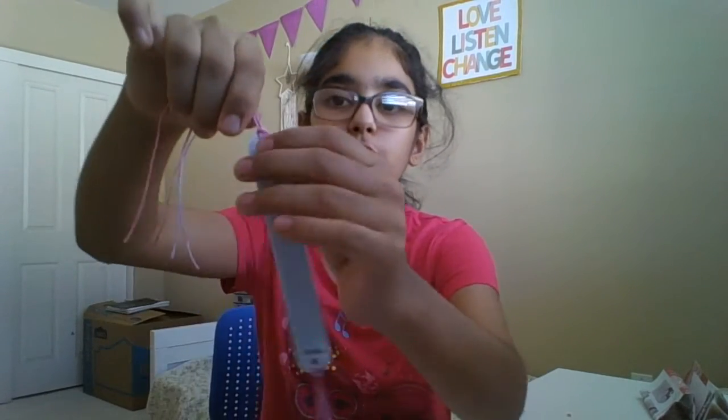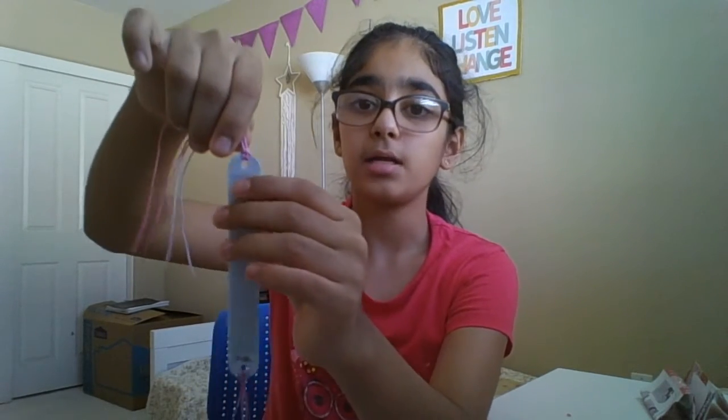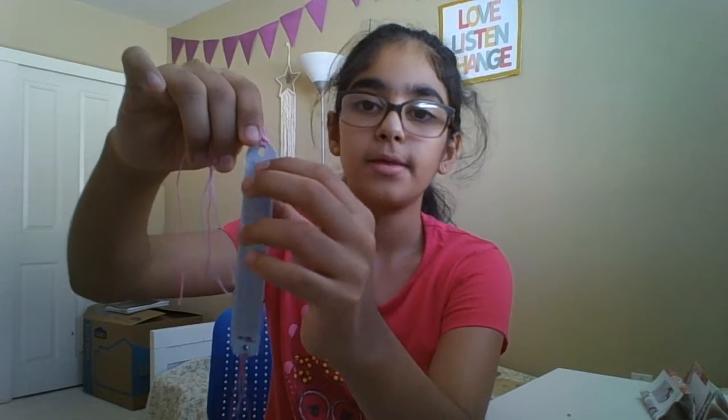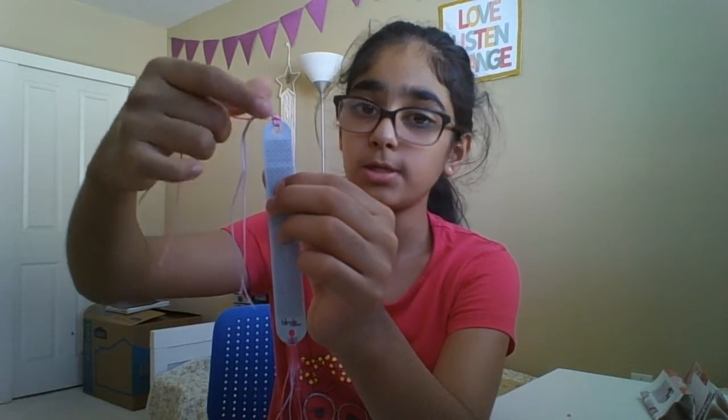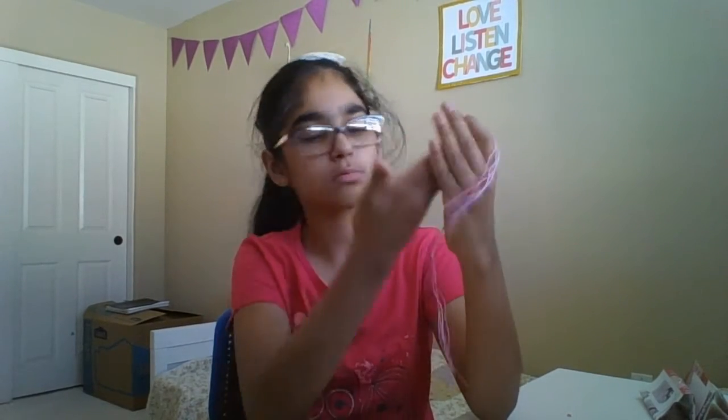I didn't find the instruction paper, so I'm just going to use the blank band. What you're going to do is open the backing a little at a time — I like to do it little by little. If I do this much today and don't have enough time, I can continue another day, or I can do the whole thing at once.